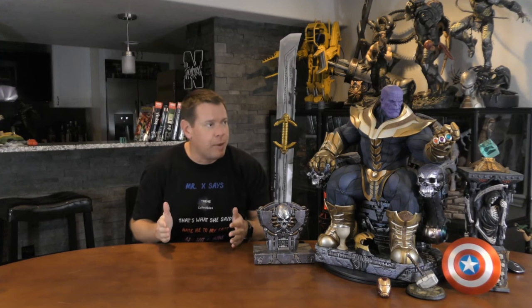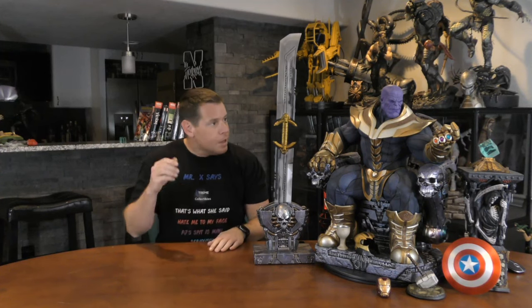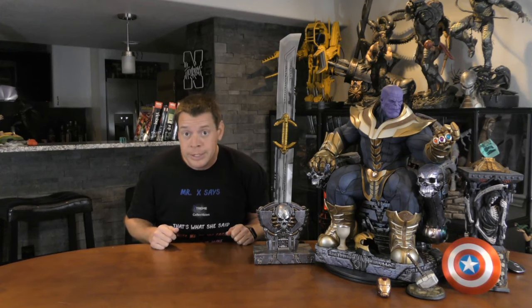Take one of the best statues ever made and bring it to the next level. Well, of course you do it with customization — custom switch-outs, custom accessories. You might say I made this statue extreme.